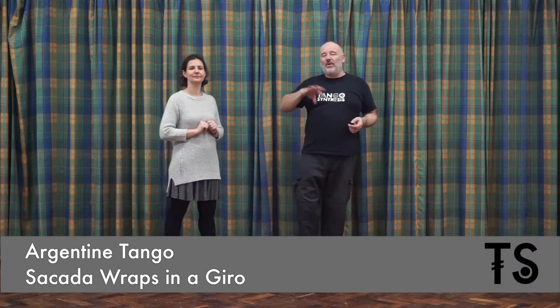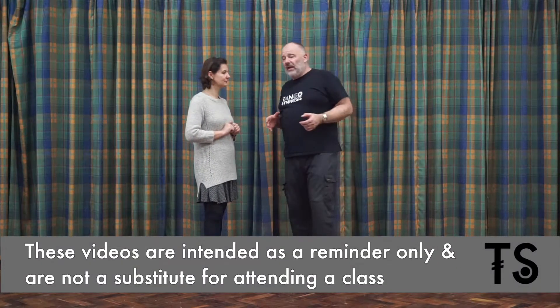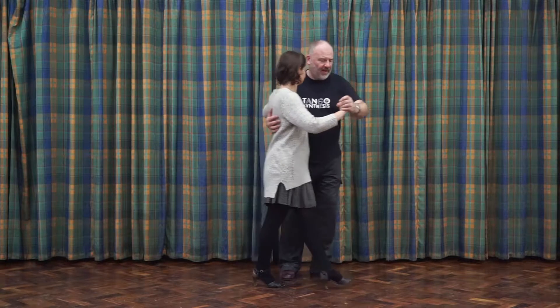Hi! Tonight's routine we're only going to do the two wraps that we did at South Norwood. But we did a couple of little cicada wrap kind of things. One of which we've actually done before and it's something you can fit into a hero. So as you're doing a hero,